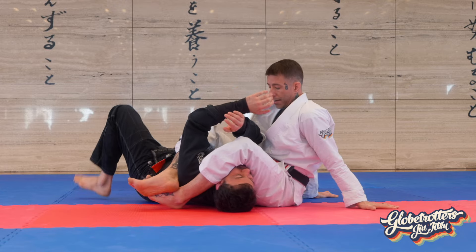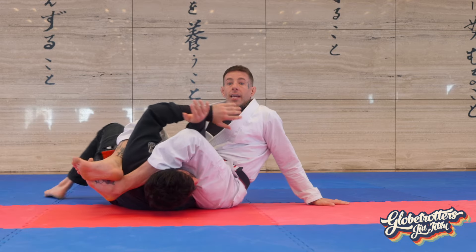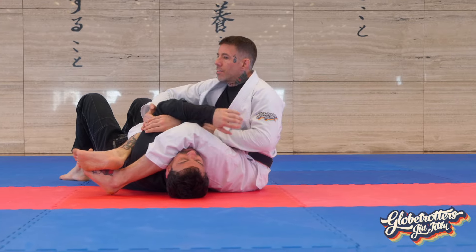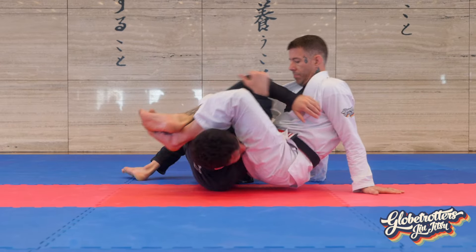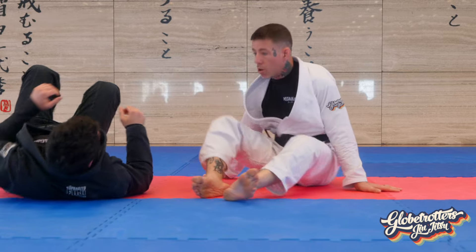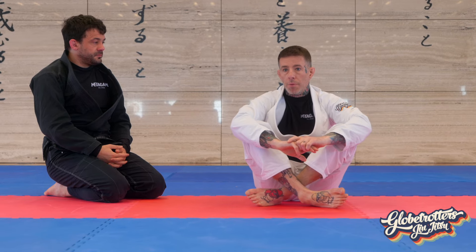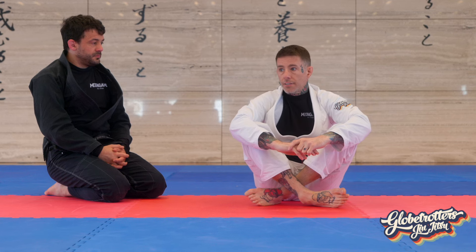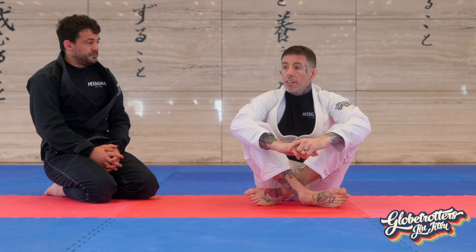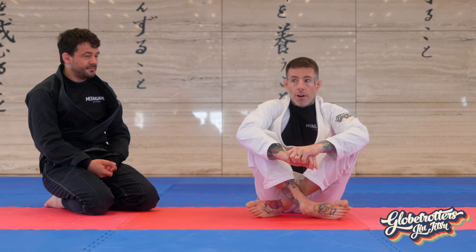I want Kevin to go 100 percent. He should be able to escape — if I can control a black belt for five seconds, that's awesome. I should never be 100 percent successful in this drill. If Kevin never escapes, he's being a bad partner. Find a partner, drill this to failure, maximum effort. If you never succeed for more than one second, that's okay. Let's do it.